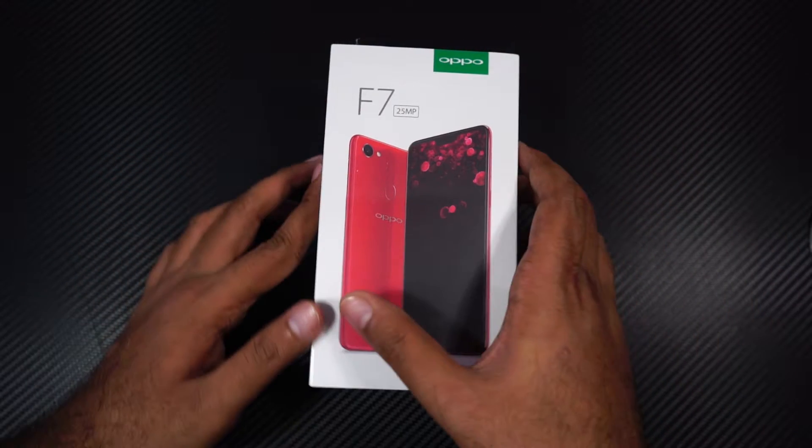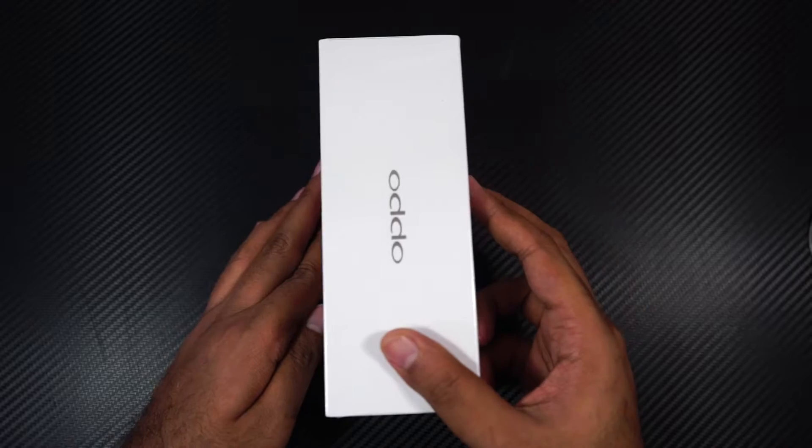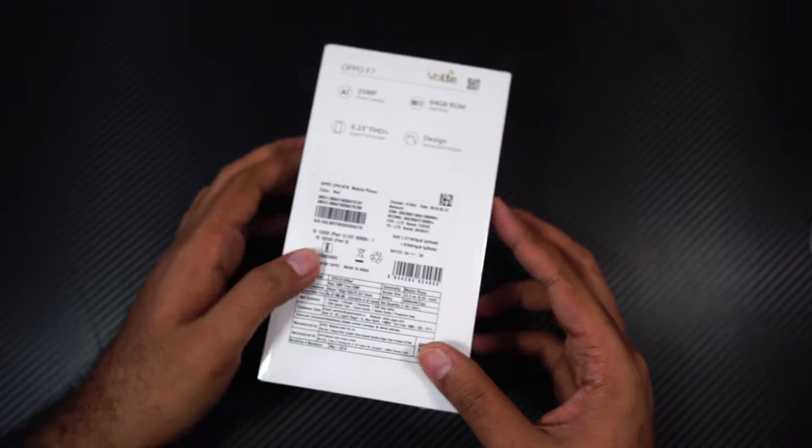Over here we have the Oppo branding on the left side, and on the right side we have once again the Oppo branding, and at the back we have some specifications.